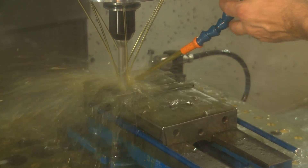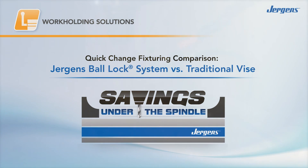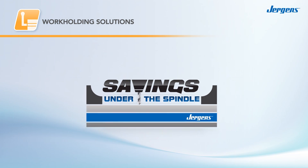It's a fact. You can save more time and money by changing what's under the spindle, not on it, and Juergen's workholding solutions make it easy.